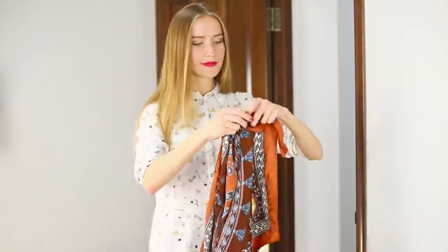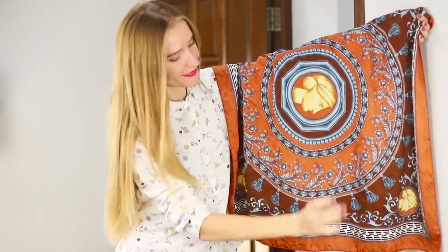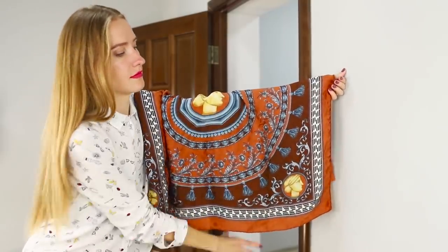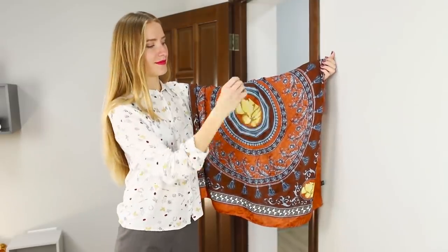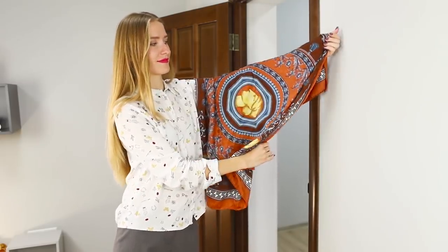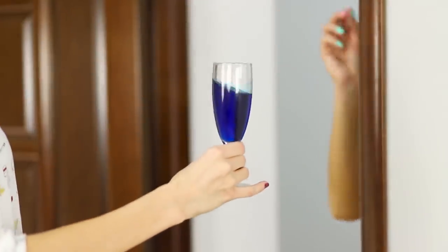For the next trick, you will need a handkerchief. Hang it on your hand, perform several magical movements, and get a glass from under the handkerchief! The secret of the trick is in well-organized teamwork and a correctly set camera. Hide your friend in another room and wait for her to hand you a glass at the right moment. If you wish, you can create a whole video cycle and get a new item from under the handkerchief each time!